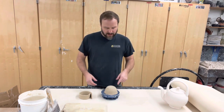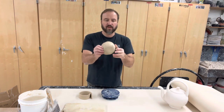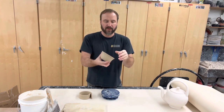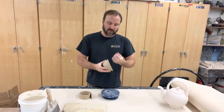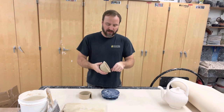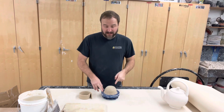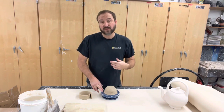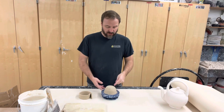The first thing we need to do when this bowl becomes leather hard is smooth the outside. We smoothed the inside by scraping all those parts that we pressed in there together and compressing it. Now we need to do that to the outside because we didn't score any of that, so the first thing I'm going to do is scrape this down to blend everything together.